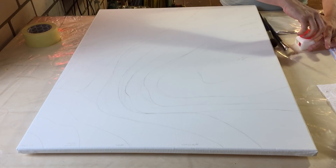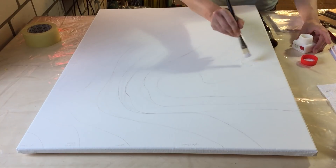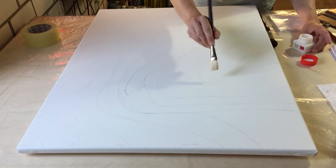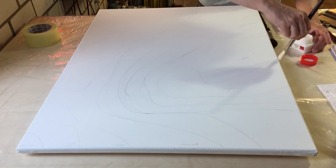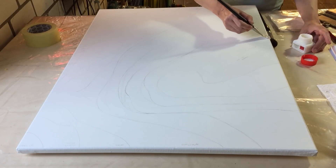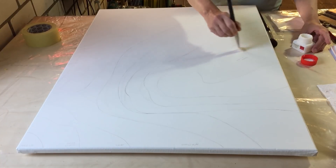Hello everyone, I'm back and I'm going to make another geode on a larger canvas than the last one I did. This is a canvas of 60 by 80 centimeters and I primed my canvas with two layers of gesso and three layers of white acrylic paint.